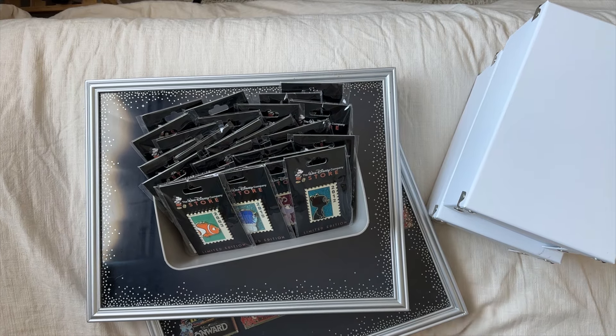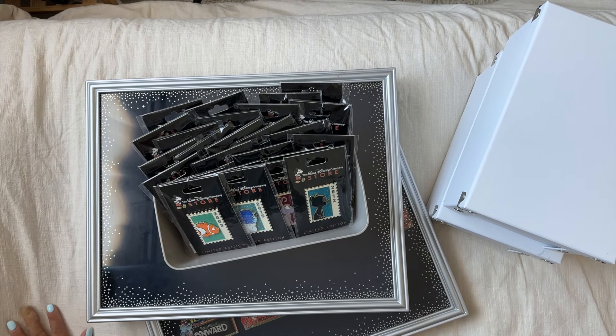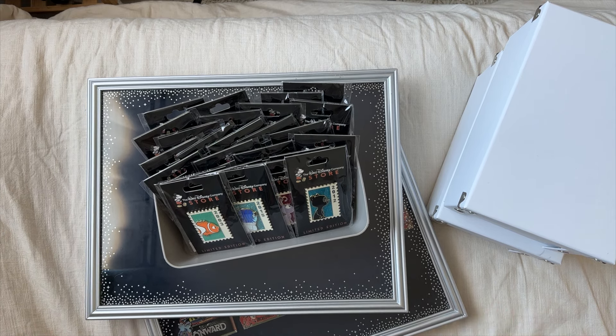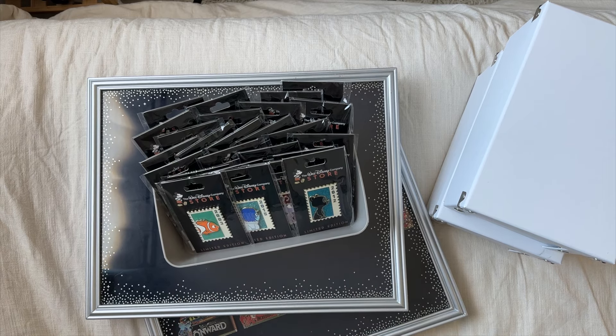Alright friends, here we are. You have a view from my bed, basically, because I feel like this is the most comfortable place to be organizing pins. It's also the best place I could get the camera. Here are all the pins we're going to go through today.